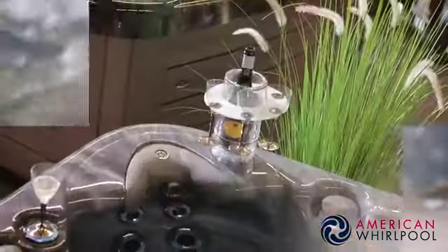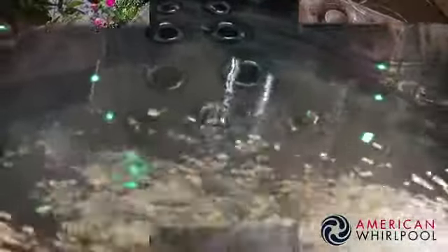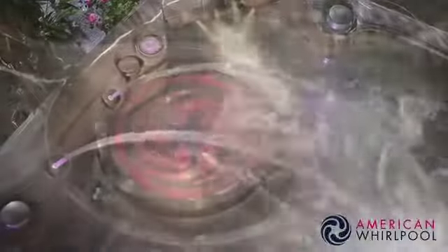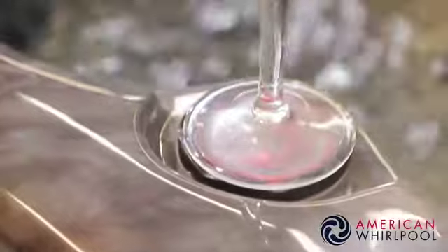All our 400 series spas have triple point multicoloured LED lighting. We have FX water features which are lit, and also drinks pad lights. The idea is you put your glass on the top and the light from underneath shines up into the liquid above, which is fantastic.